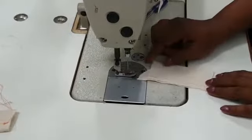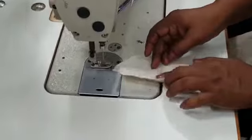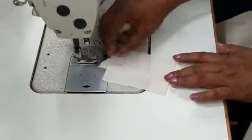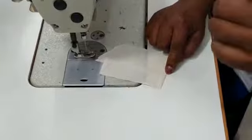Now you have done the plain seam. If you press like this, both the seams are folded like this. If you press like this and do one row of stitch over here, it becomes single top stitch.